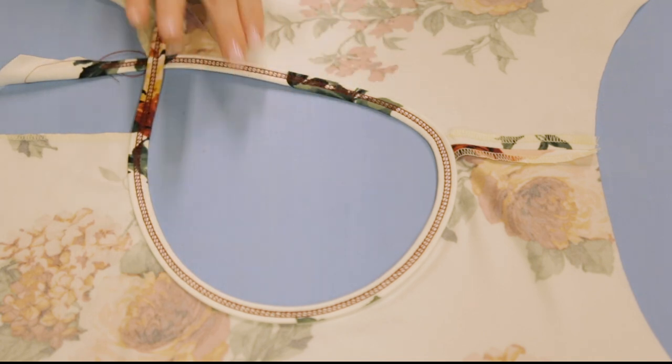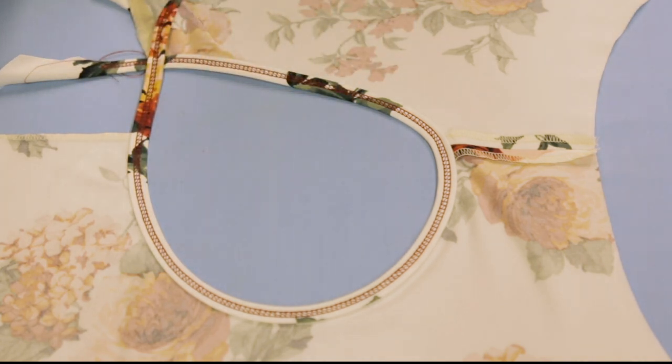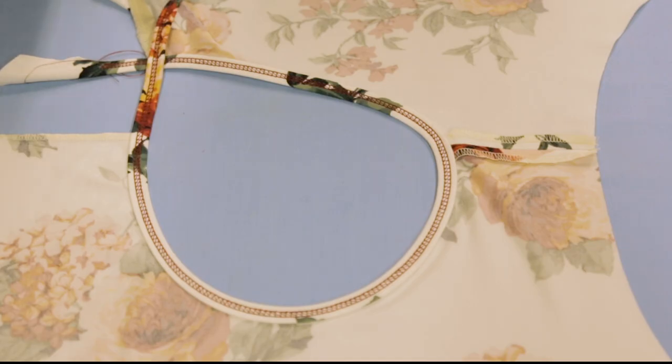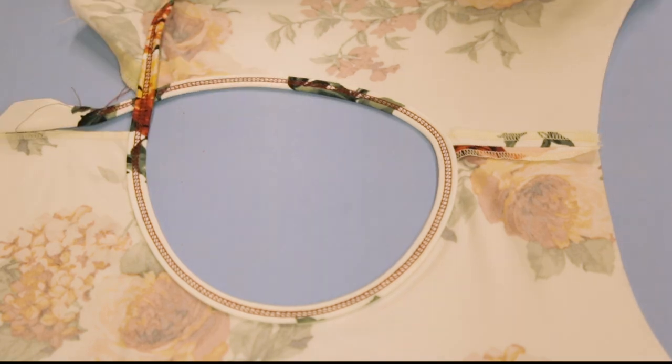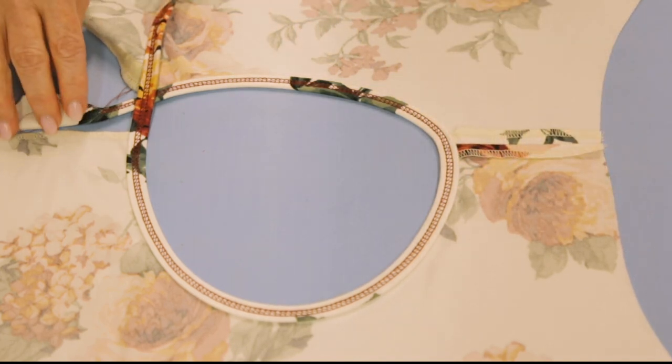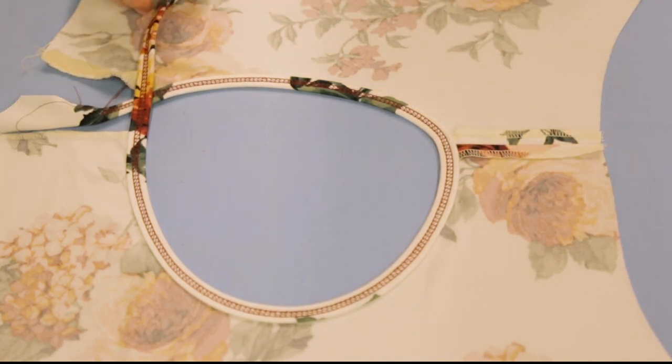I've gotten my binding on and I'll refer you back to the double fold bias binder video - talking about how to do that, set the machine up, and everything that goes along with it. Let's talk about all of the prep work and I'll put in some still shots to show you everything clearly.